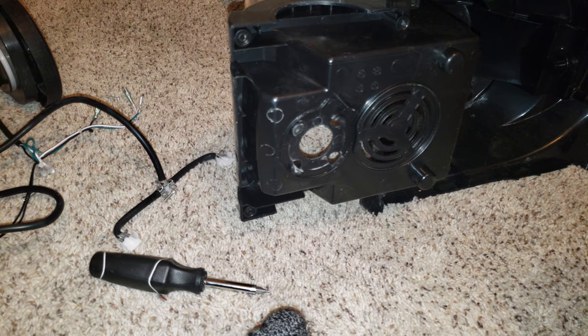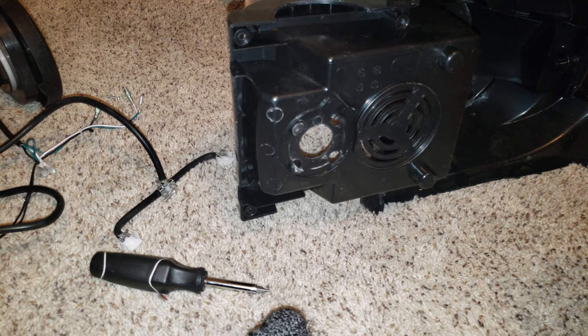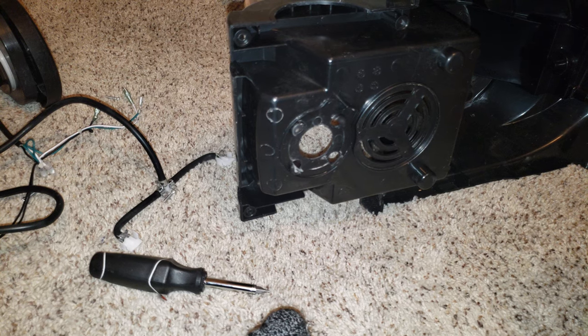I'm going to pause it and go over to the sink. Actually, we're almost out of time, so I'm going to make a part two.